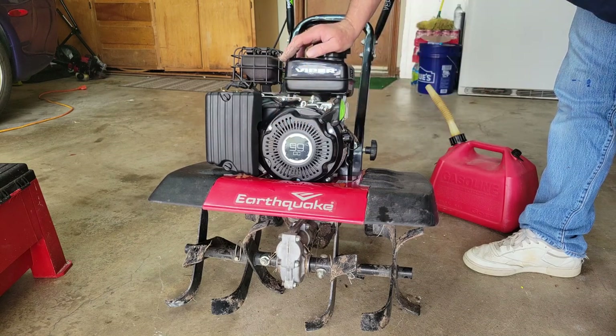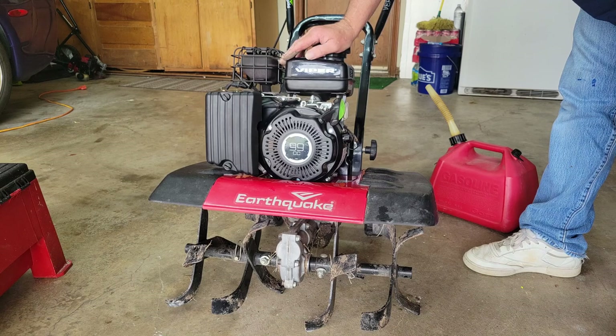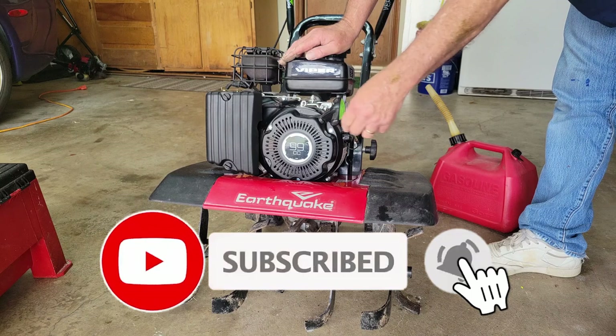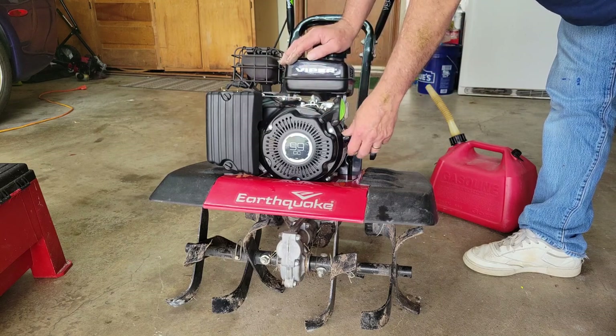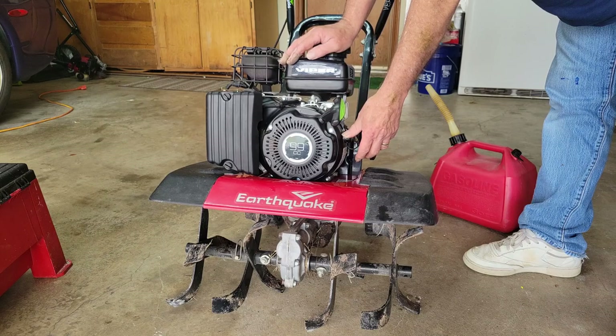That looks pretty good. I got a little hot and sweaty — the truth is my neighbor has a back problem, he just had surgery, so I volunteered to cut his yard while he heals, and did mine while I was at it. But back to the unit — this little tiller came out really nice. I'm only in it about $150 so far, and I'm sure it'll fetch more than that pretty easily. I appreciate everybody watching — don't forget to subscribe, and I'll see you next time.